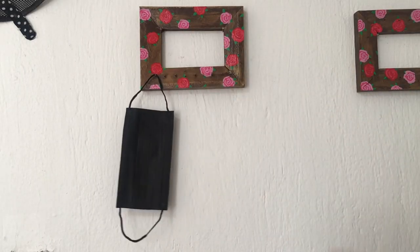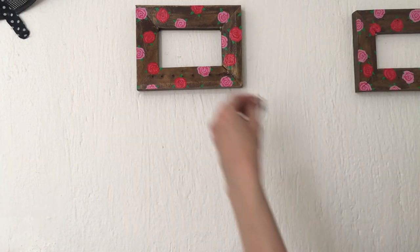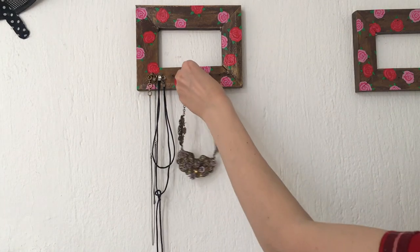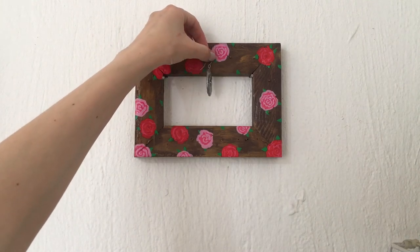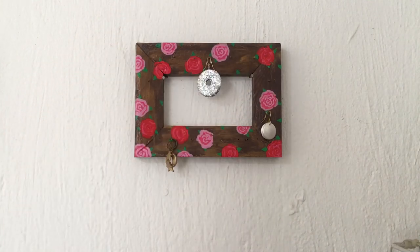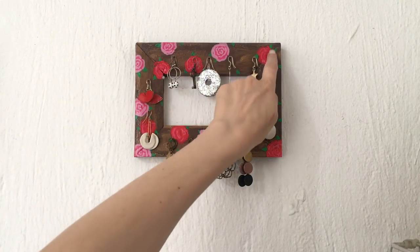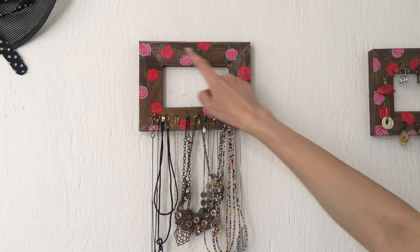Anyway, this is what the hangers look like. I'm glad I went for this refresh because before all my roses were pink and it was okay, but it looks much better now — much more alive and fun to look at. You can hang anything you want, like keys or masks, but personally I'm going to use this for necklaces and earrings. There's also a lot of room to grow for my earring collection. This was a pending project I wanted to refresh, and I thought I'd share it in case you're looking for a hanger and have frames, paintings, or canvas you don't use anymore.